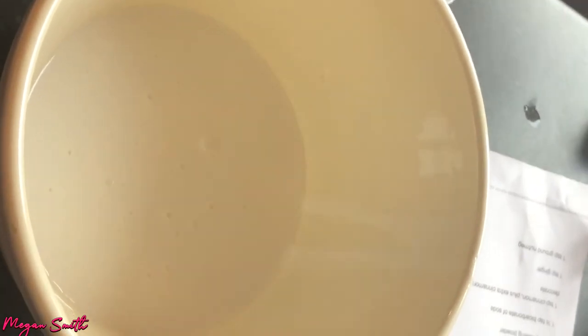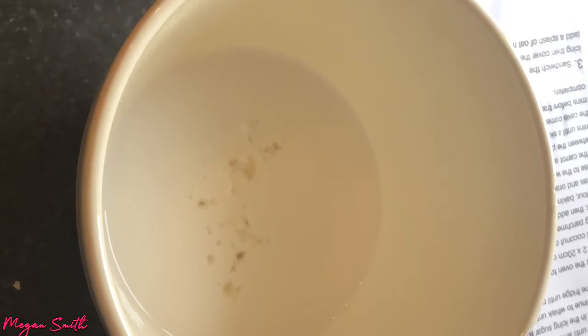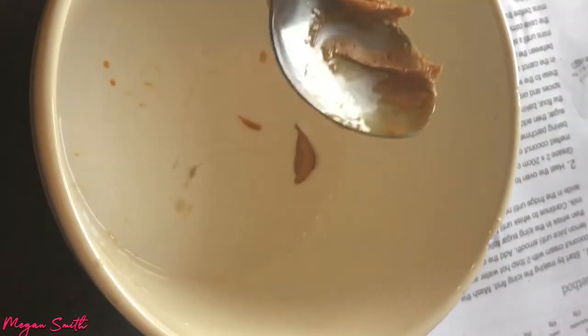I don't know if I need to use hot water or not, we'll figure this out as we go. I'm going to put in one tablespoon of lemon juice into the mixture, and then we're going to add two tablespoons of cashew butter. Oh my goodness, this is so disgusting — it's not a very nice texture at all.